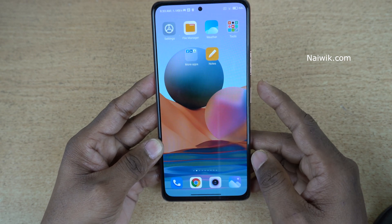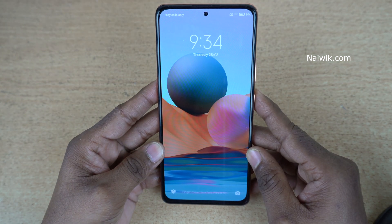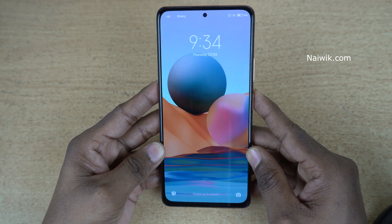Let's try this feature once more. Let's lock the phone, then raise the phone to wake. Here you can see that the phone is awake.